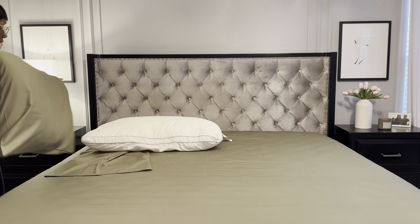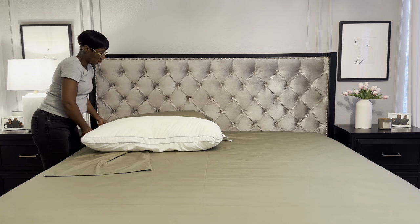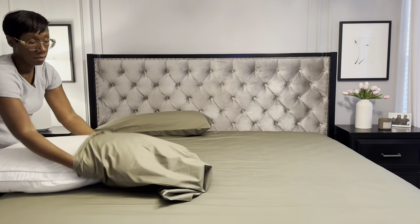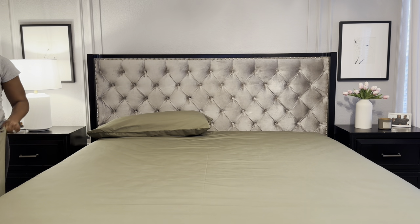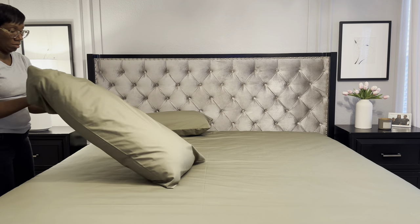When I make up my bed I always start with my sheet set first — my fitted sheet, then my flat sheet. Then I add my everyday pillows to the back of the bed and put my decorative pillows in the front just so I can kind of hide my everyday pillows. I love using this moss green by Brooklinen.